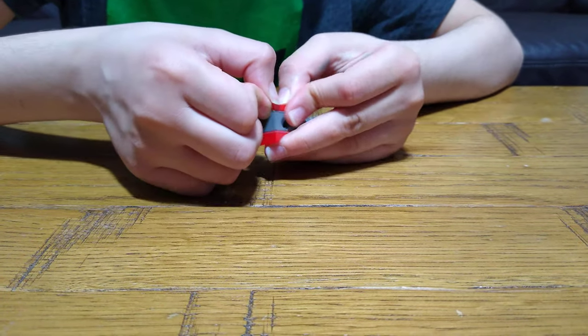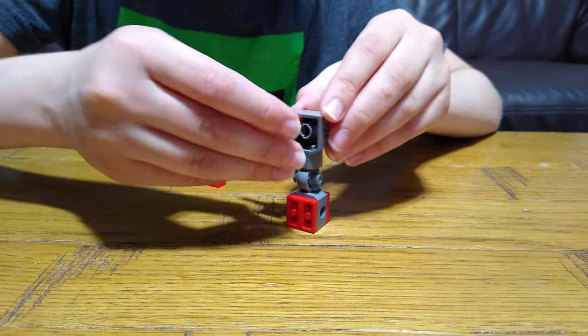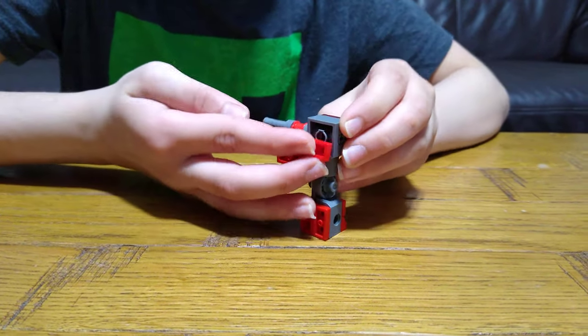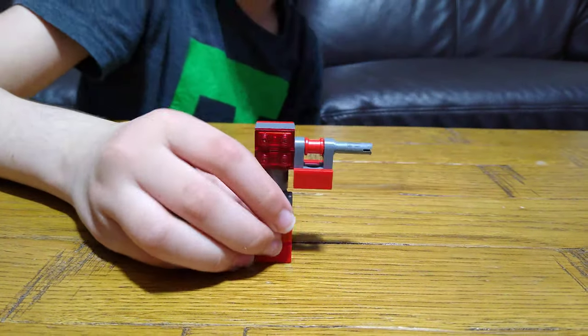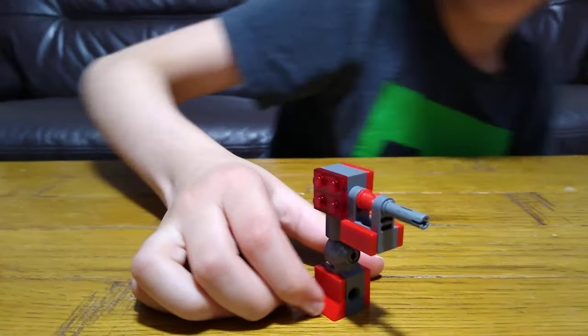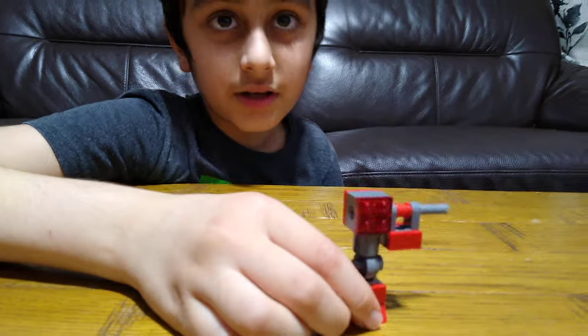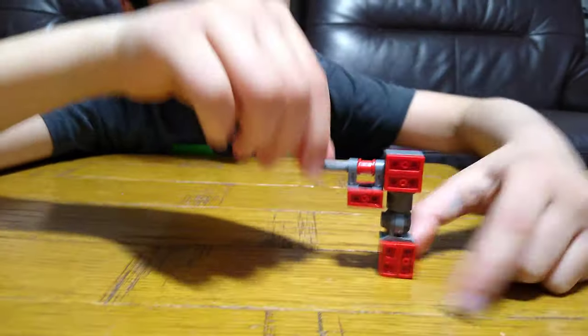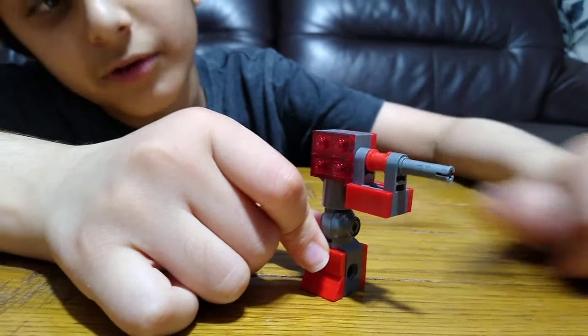A few here, and then the last ones. So here we have it — the last robot, Red. Here is Red, and yeah, it's kind of the legs of the robot.